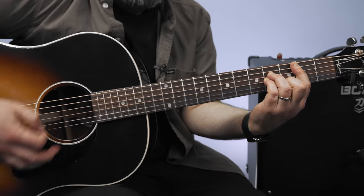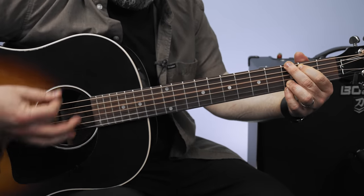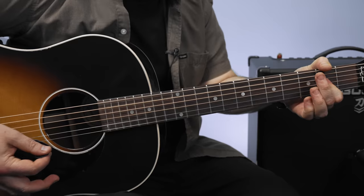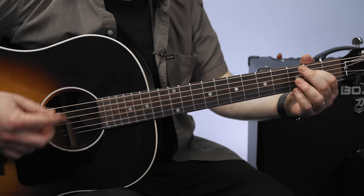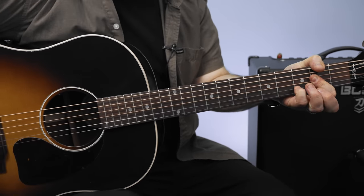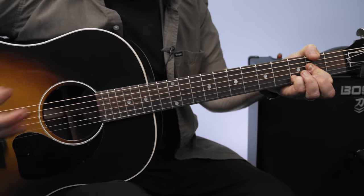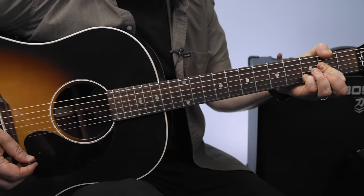B minor, A, A, G. D, G, A, B minor, A, G. Depending on what part of the song you're at, it goes back to that A.